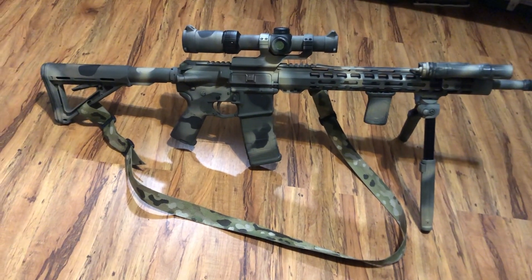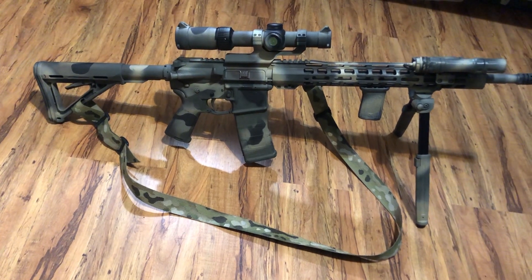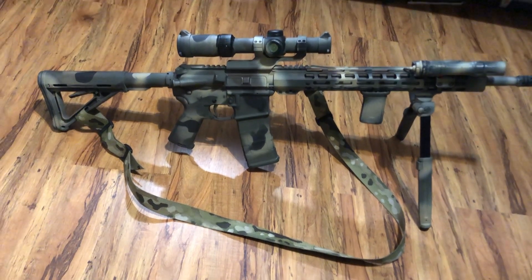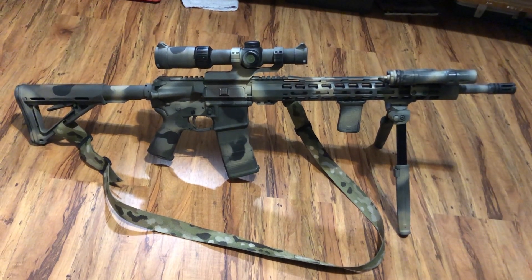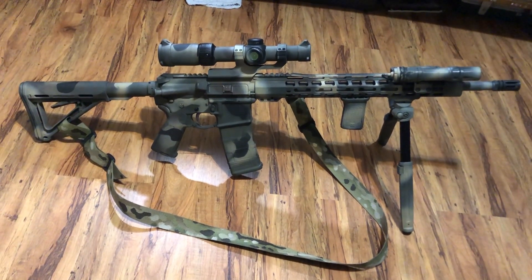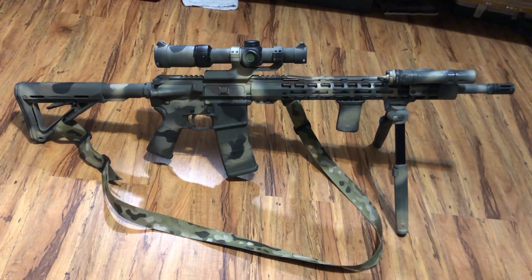I bought some multi-cam sling webbing — that's kind of how I do all my slings. I just buy a roll of webbing and rig them up myself. They've never failed me so far, as long as you get good quality materials. This is my Palmetto State build; I shoot this gun quite a lot for hunting and training.